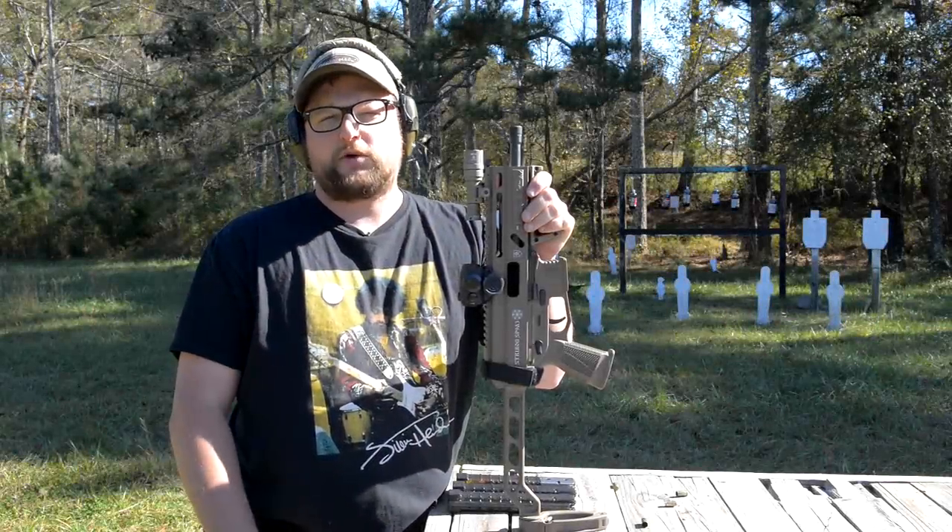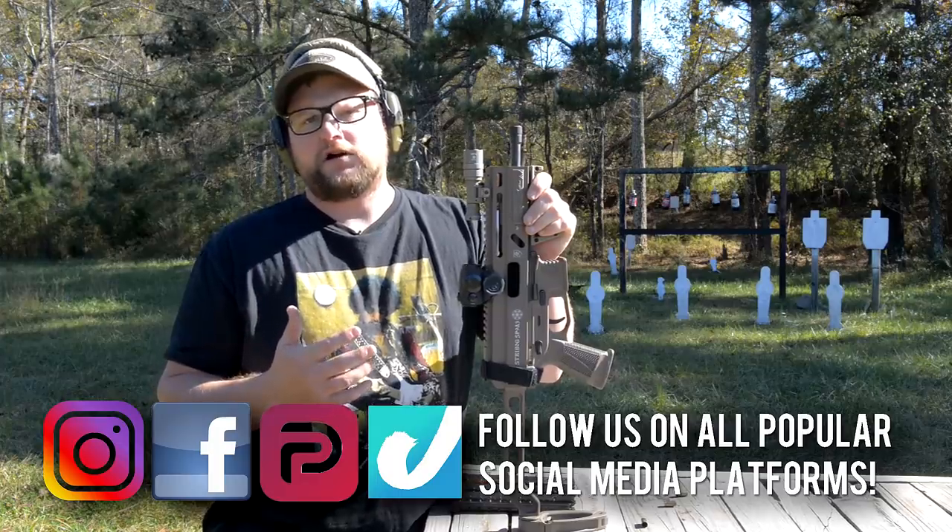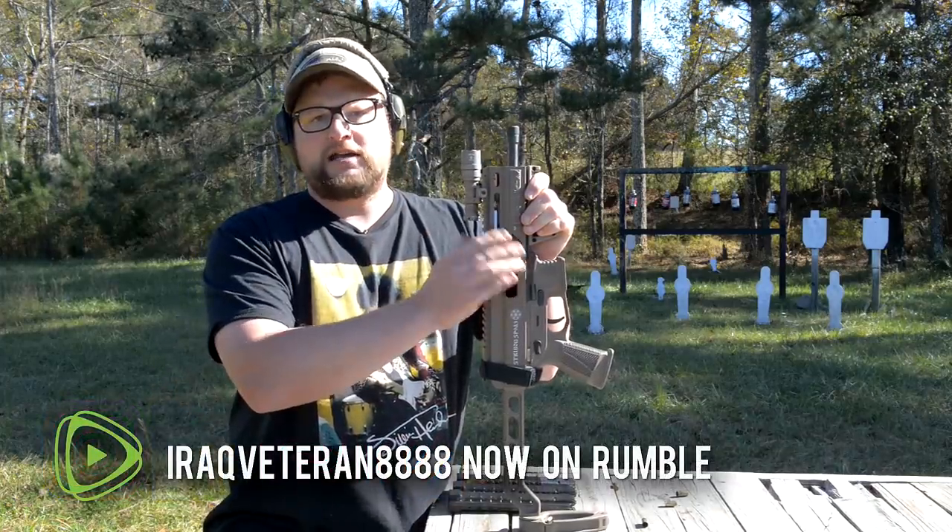Welcome back everybody. This is Eric here with IREC Veteran 8888. I want to make a quick follow-up video on the Grand Power Strybog SP9A3.